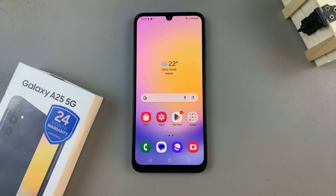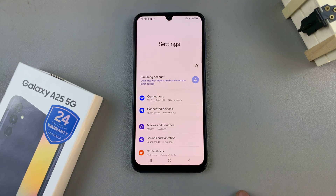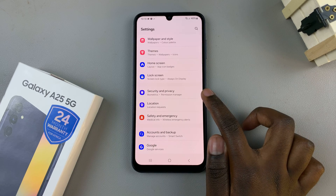In today's video, I'll be showing you how to set up a fingerprint on the Samsung Galaxy A25 5G. The first thing is to open the Settings app, then scroll and select the option Security and Privacy.